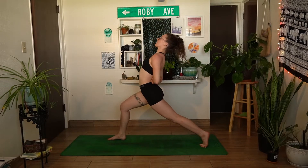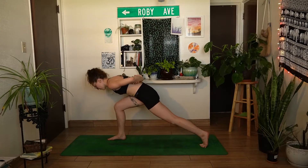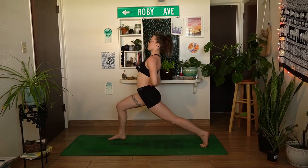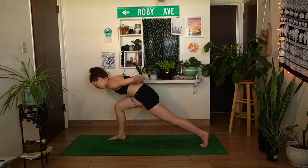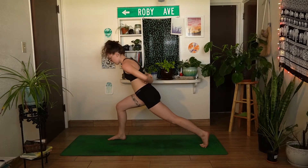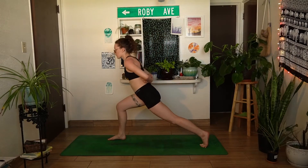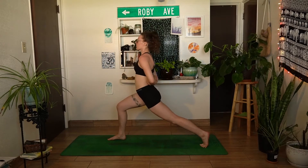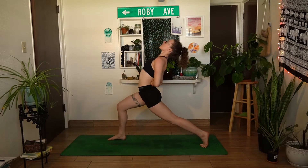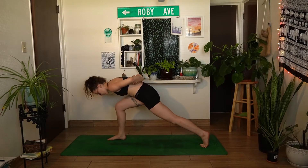Exhale, round the chest towards the right thigh. Inhale, lift it back up. Exhale, move back down. Find freedom in your movements here — inhale up, exhale down. Not thinking about what you look like, just feeling into every part of the body and where you feel this pose. Take one last inhale in this pose.